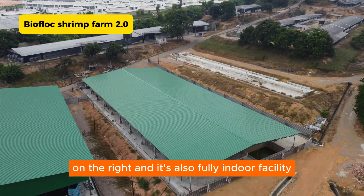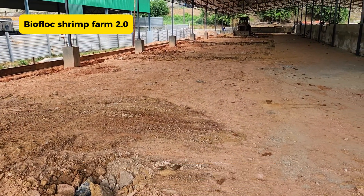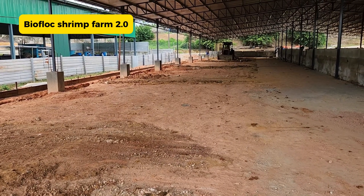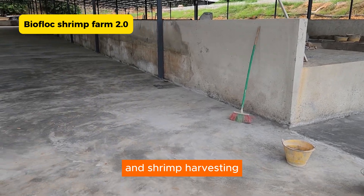It's also a fully indoor facility. You can see what we have done this year is to fully build out the farm all the way from the steel structure, putting in the copper and the concrete, and putting all the necessary pipes for drainage and shrimp harvesting.